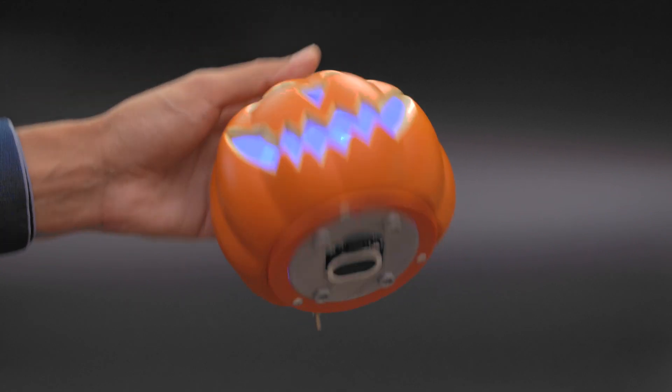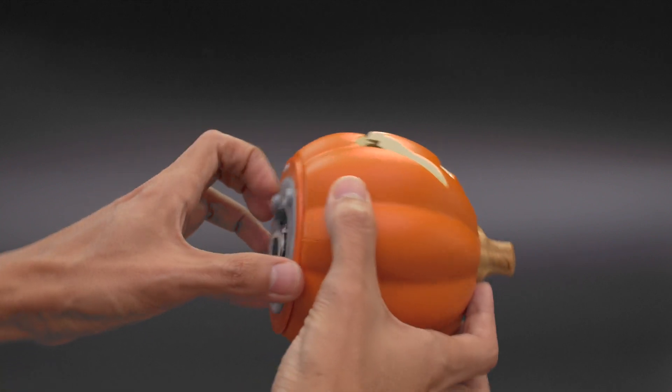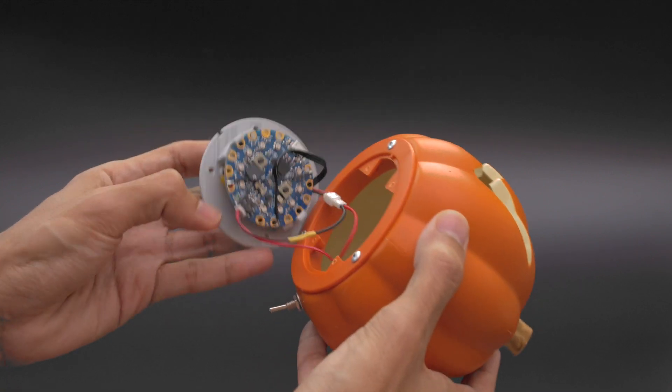The electronics are hidden inside the pumpkin and there's a Stemma speaker mounted to the bottom. We designed and 3D printed a custom mount so that it can be secured to the bottom of the pumpkin.